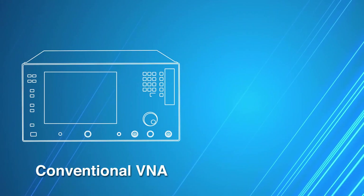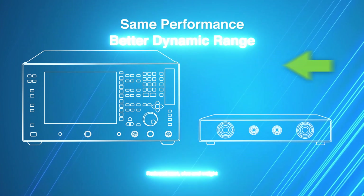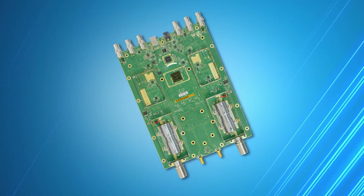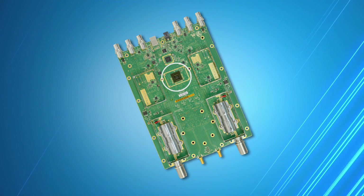Compared to conventional VNAs, you get the same performance and better dynamic range, but at a lower cost and one-seventh the size and weight. This is enabled through innovative architecture which integrates six RF receivers and two RF sources into a proprietary ASIC.